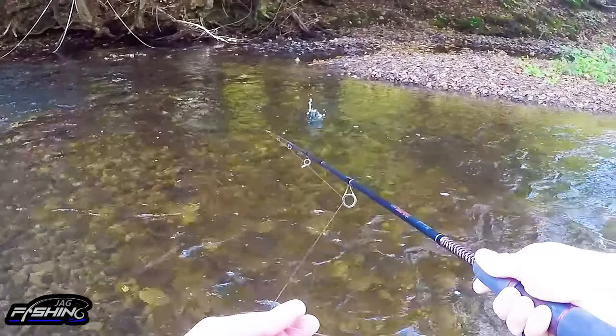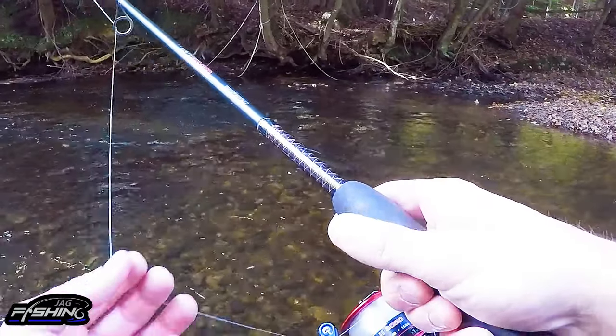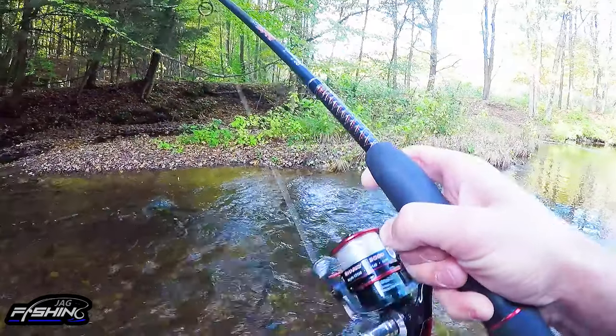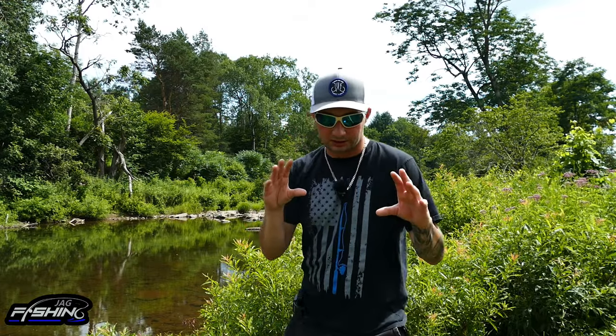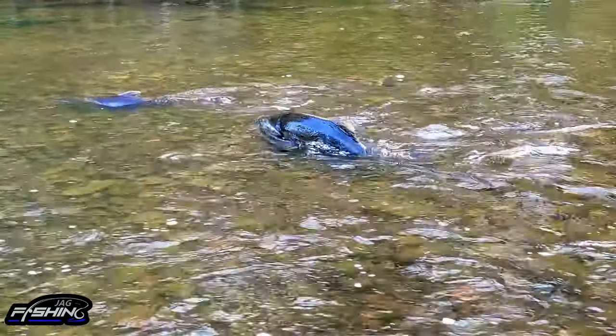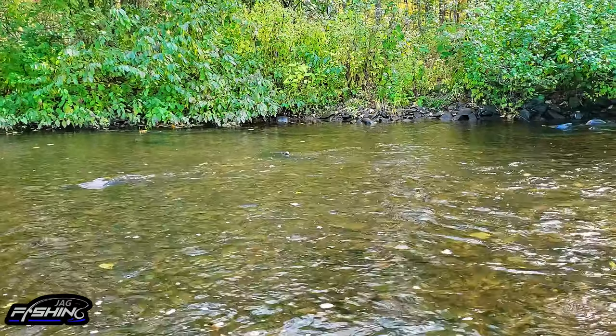The idea is to cast your line in front of the salmon. They'll have little pockets that they hang out in when moving upstream. As long as your line and hook are moving simultaneously downstream and your depth is at the fish's mouth, you're probably going to hook up. The salmon actually move upstream with their mouth open, and this is the target area.